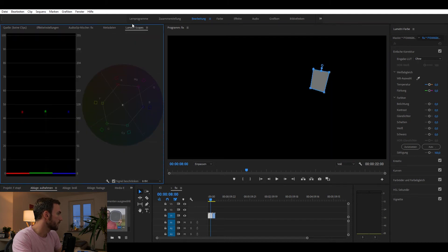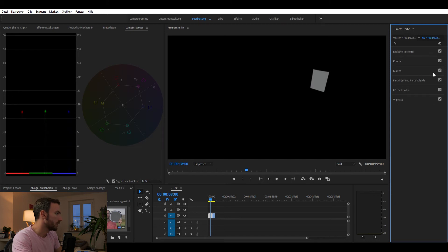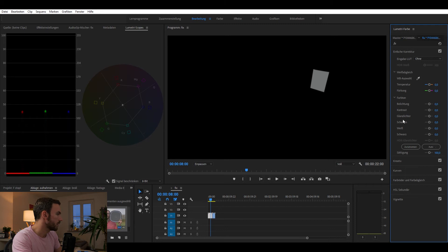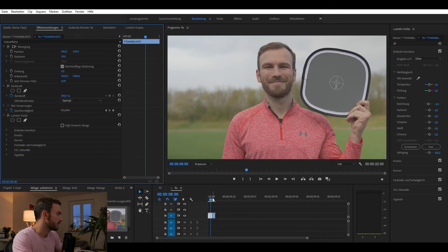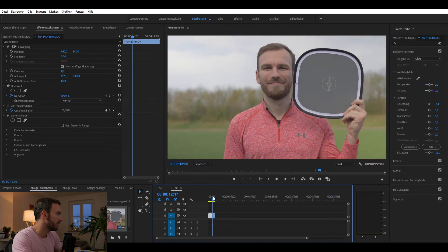I draw my mask again and go into my Lumetri scopes. The exposure is a little bit too high — it's actually not that bad, but let's pull it down a little bit, to about minus something. Yeah, that looks better. The color balance looks very good. So now I go back to my effects and delete the mask. Now we have two very similar clips.